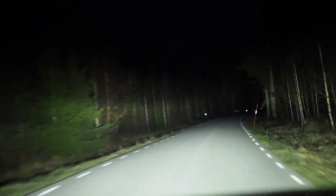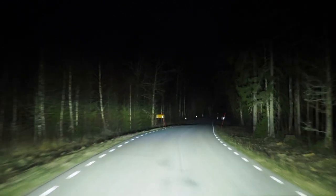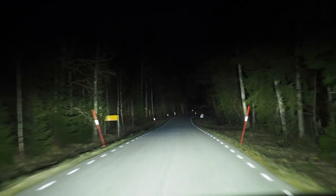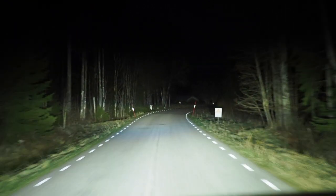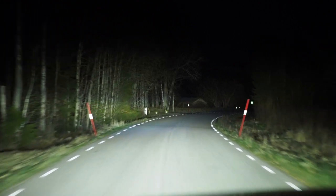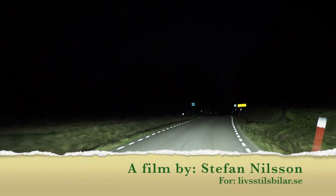It has a low and very wide profile, so in areas with a lot of animals or people walking along the road, this is a relaxing and safe strong high beam. And back to the dip beam, then high beam.